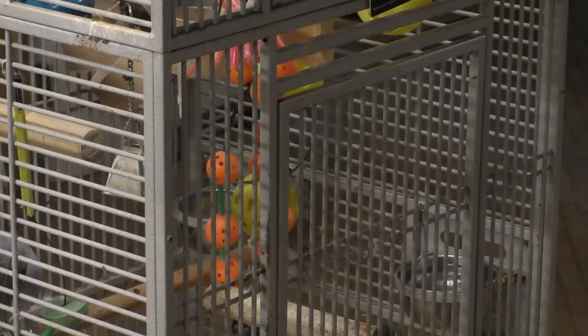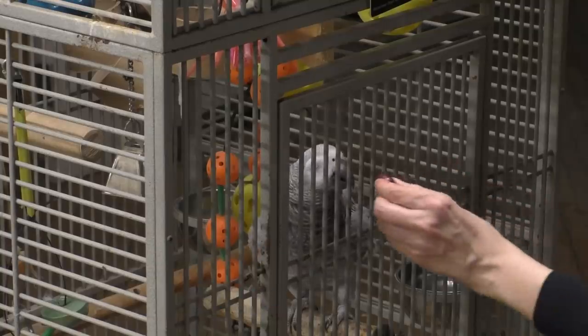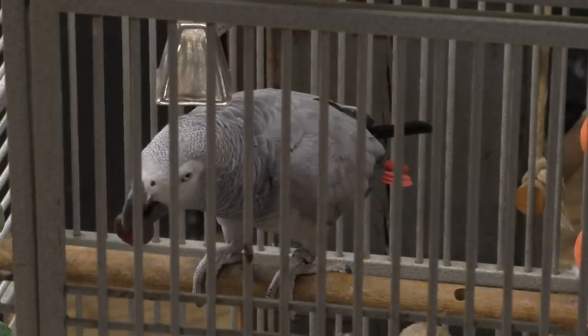And this is Dot. Dot lives on our floor — she's a gray parrot and a very smart little dinosaur she is. She has lots of words and she knows how to coax a snack out of me.